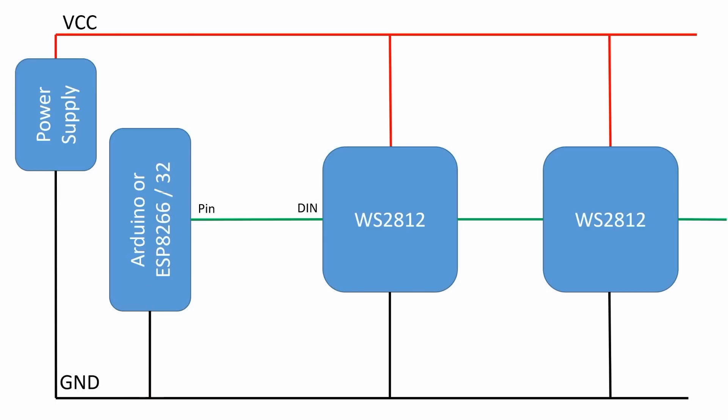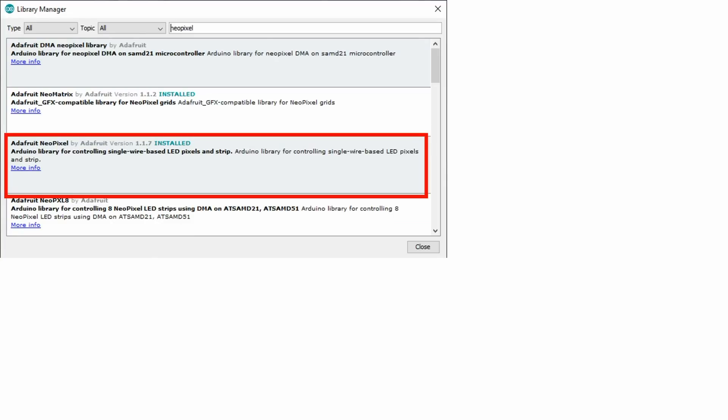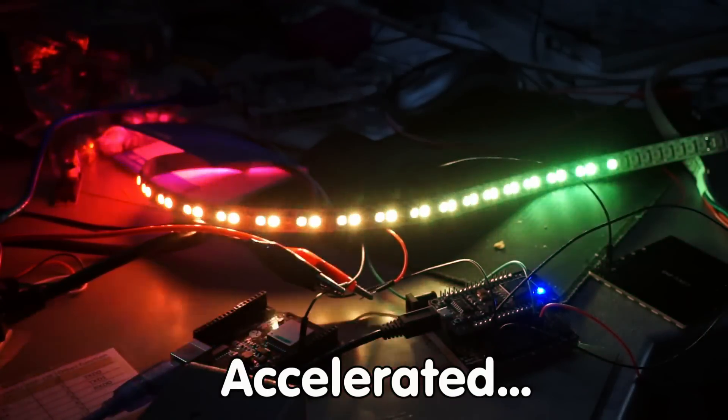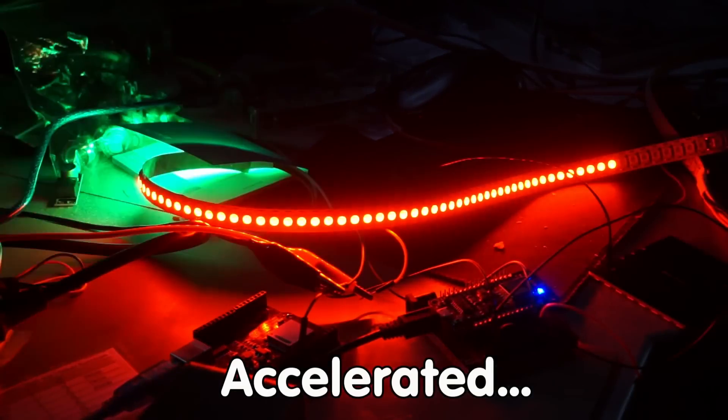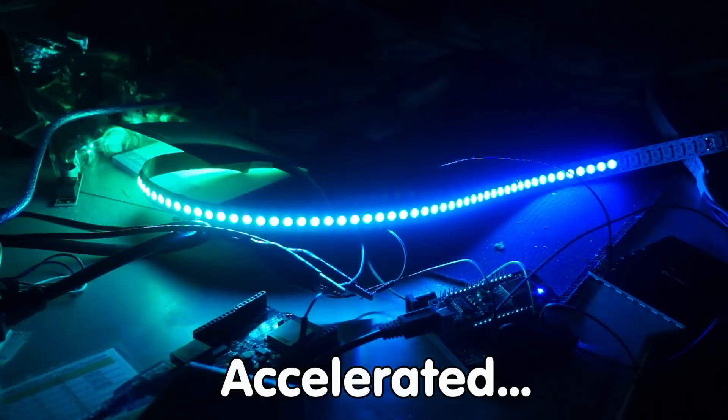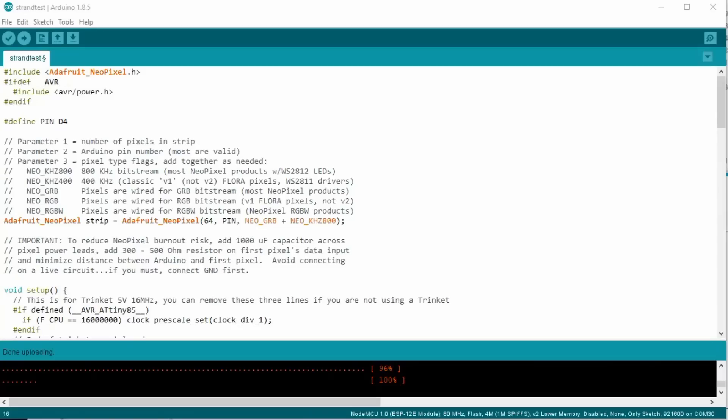Now we are ready to power the strip. Because NeoPixels need a data signal, we need a sketch and a library. For strips, you can either use Adafruit's NeoPixel or the FastLED library. If we run the example sketch of the Adafruit library, the strip works and looks nice. The only two things I had to insert into the sketch were the output pin and the number of pixels.